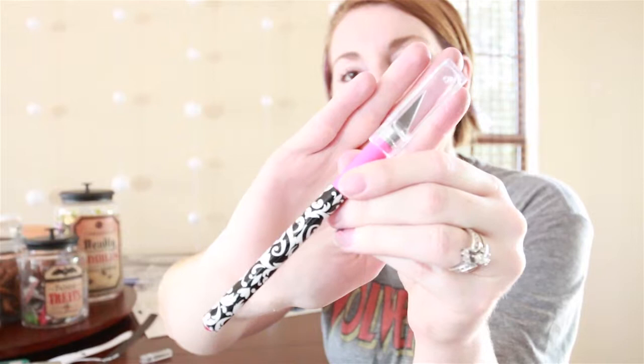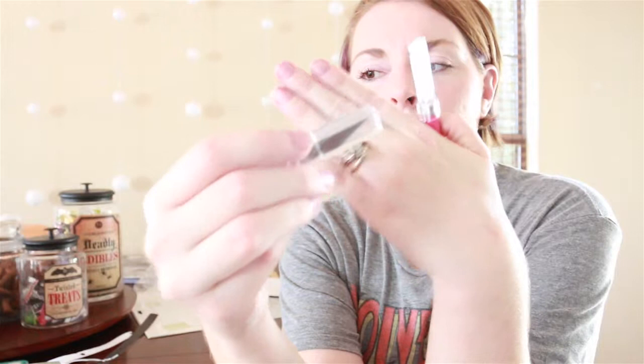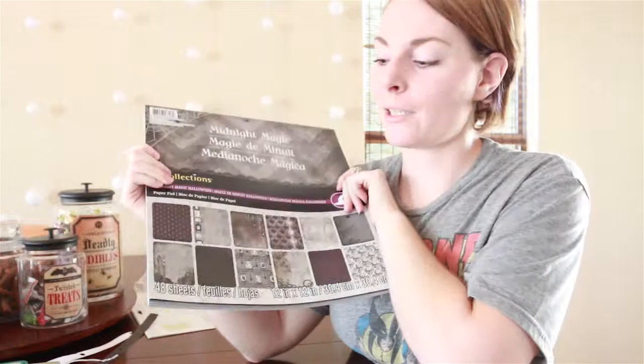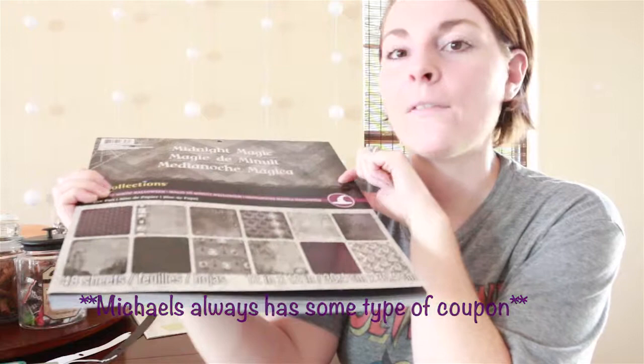Altogether, this project probably costs about $10 with all the materials. I know a lot of you probably already have a lot of this on hand, like an X-Acto knife. I did have to go buy one — this one from Michaels was $6 and it came with four extra blades, which is why I got this one. This big book of papers with 48 sheets was $17. I really wanted Halloween themed paper and they didn't have individual cardstock sheets, so I got this one.